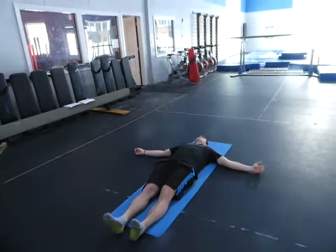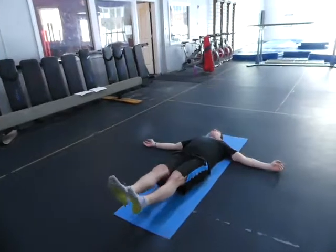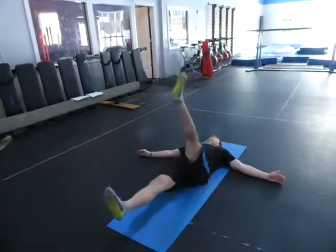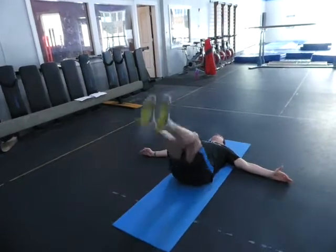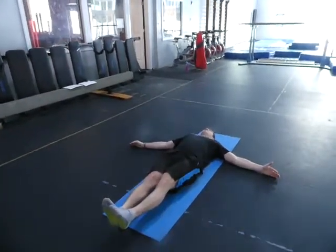The first exercise is supine with feet six inches off the ground. We've done this before, but now you raise one leg and come back down nice and slowly to that spot. You do one, then the other, and then both. This one is all slow — no changing speeds. You pick the number you want.